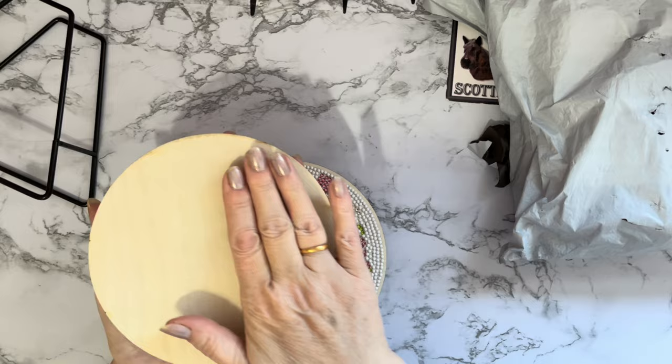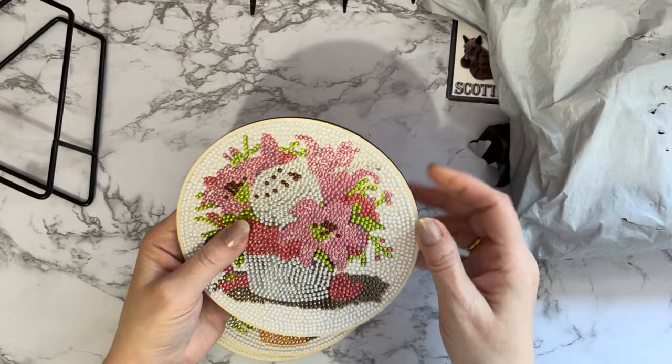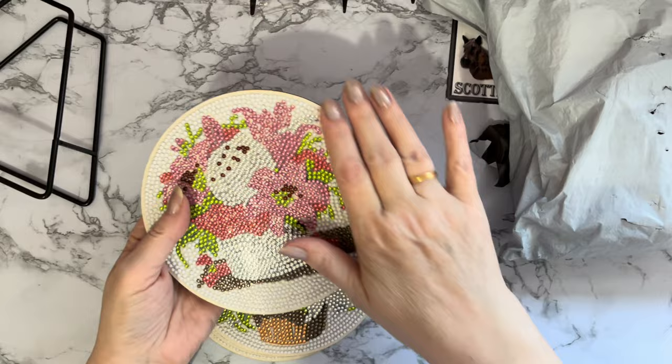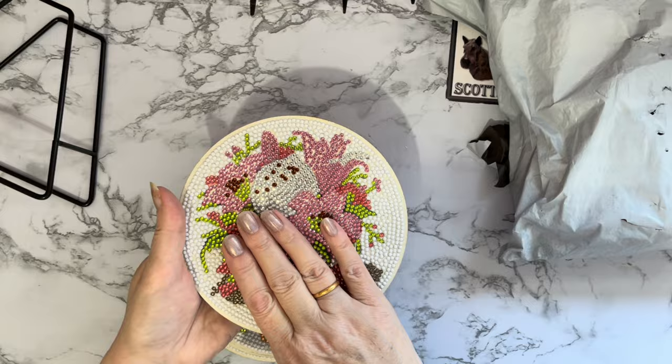I am going to get some cork for the back of these as well because I want a little bit more protection on my table, and just having the wood and the gems isn't quite enough. These do need sealing — I've not sealed them yet. There is a little bit of tackiness around the edge where the glue's been placed, slightly over the edges for the gems, which is fairly standard on most special drill projects.